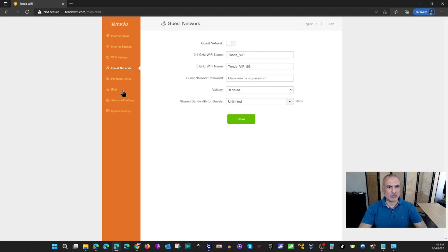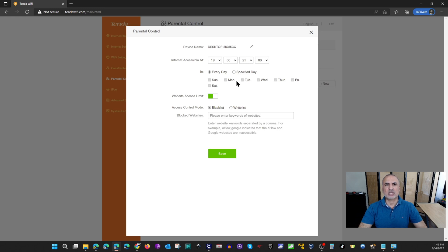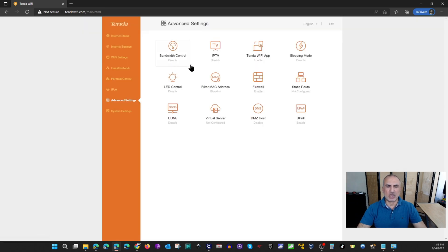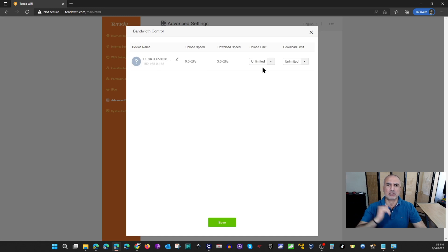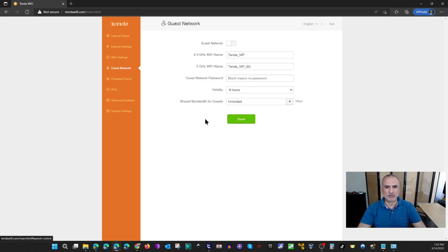You have a guest network that you can enable. There is basic parental control where you can add controls device by device, set schedules, and blacklist or whitelist websites. Under Advanced Settings there is an important Bandwidth Control feature where you can limit bandwidth per device, and you can do the same for the guest network.